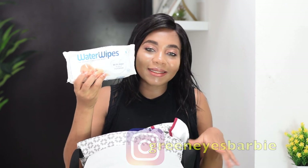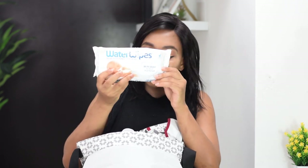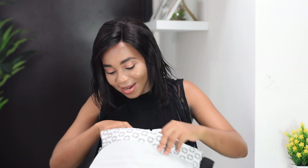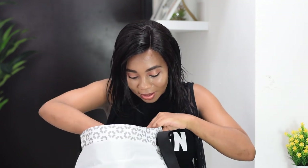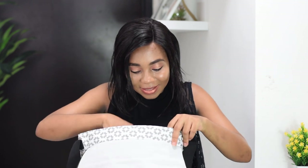My favorite — my wipes. These are Water Wipes and even if I don't take anything else, I will throw these in. I need them all the time: to clean the space around where we go out — the table, the chairs, everything — and of course for diaper changes. And what is a diaper bag without some diapers? I've got some diapers in here as well.